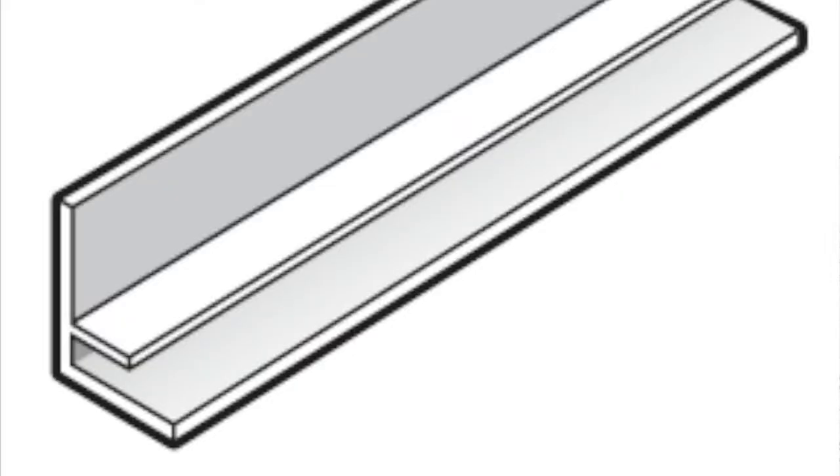We bought some vented vinyl soffit material and it goes up pretty nicely. We have some J Channel on one side as a track and some F Channel on the other side to hold it in place, then we cut it down to size and slide it in there.